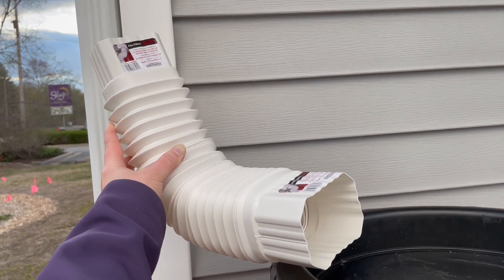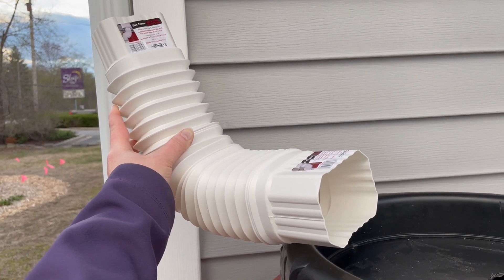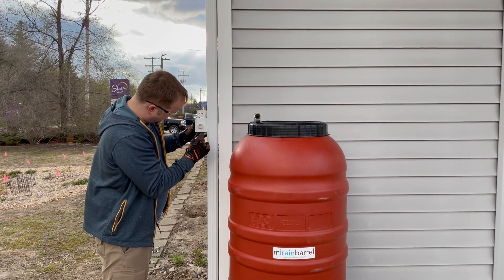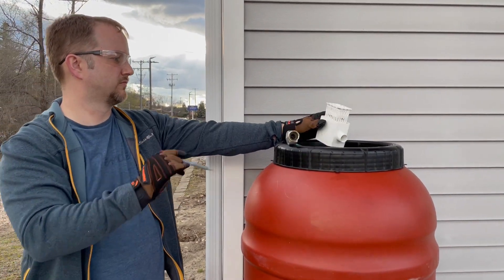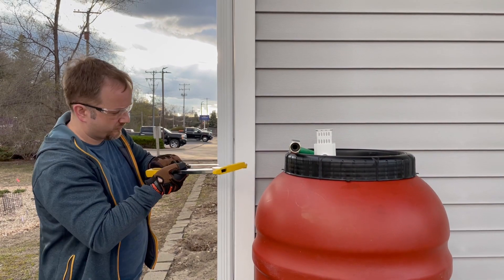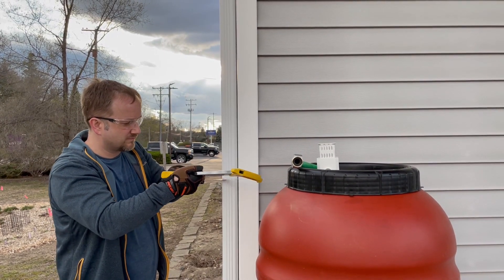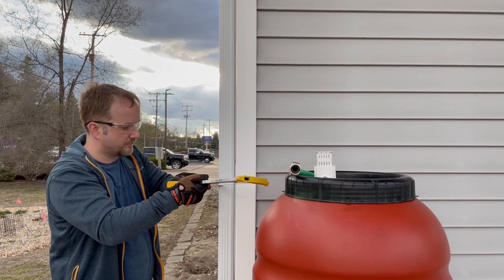When you remove the barrel for the winter you're left with an open hanging downspout, so in our case we're going to install an inline system with this rainwater diverter. You can see we're measuring what height that needs to be at — the hose needs to be above the level of the rain barrel. And we're going to saw through the downspout where we had it marked.